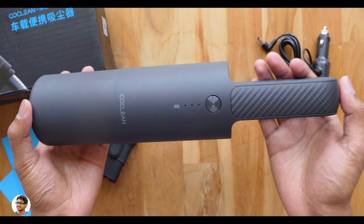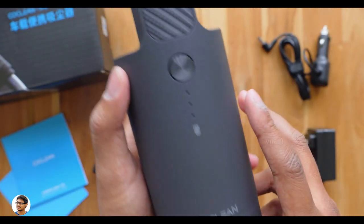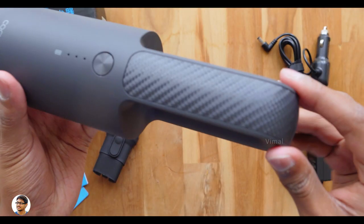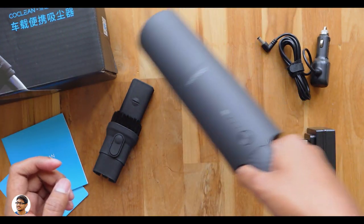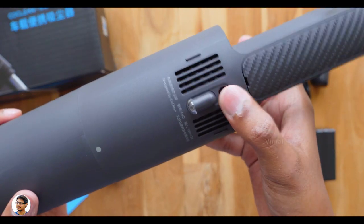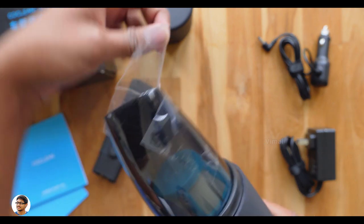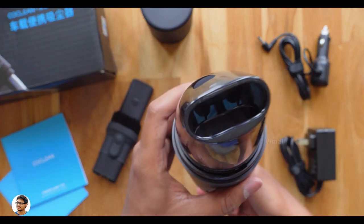When you hold this item in your hand, you will not believe it's a vacuum cleaner — it looks more like a water bottle. The design is super compact and lightweight. We've got the CoClean branding, status LED indicators, and a single power button. The build quality looks top-notch; the body is made of high-quality polycarbonate in a matte black finish with a carbon fiber-like design on the handle, giving it a premium feel. On the bottom side there's an exhaust, a DC charging port, and an LED lamp to illuminate the area while cleaning.